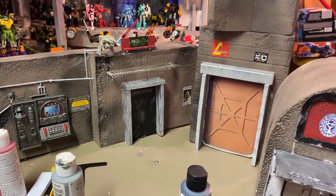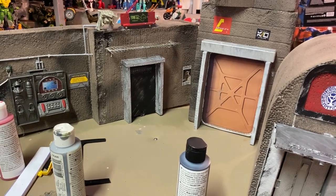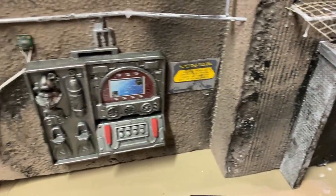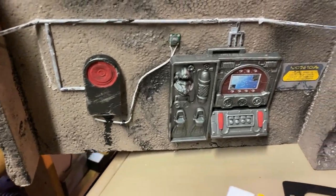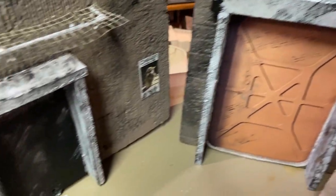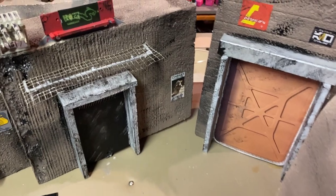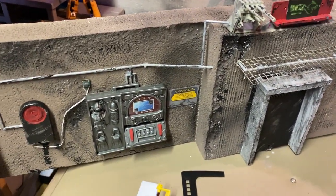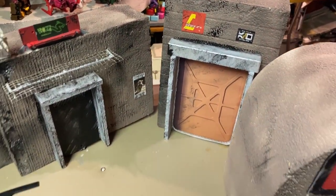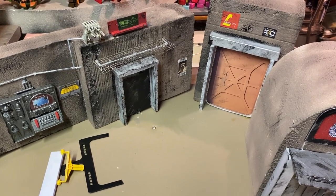I'm gonna do a bunch of weathering and that should be just about it for this, but I will show you the end results. I've done a bunch of the weathering, got some blaster marks. Really you're just trying to catch the edges where you figure dirt and grime would gather - in the cracks, above doors, any of the seams. I'm gonna put them in the setup and hopefully have up a video later tonight of the whole setup again. I'm gonna add more of those backlit signs. Thanks for checking it out and I'll catch you later.